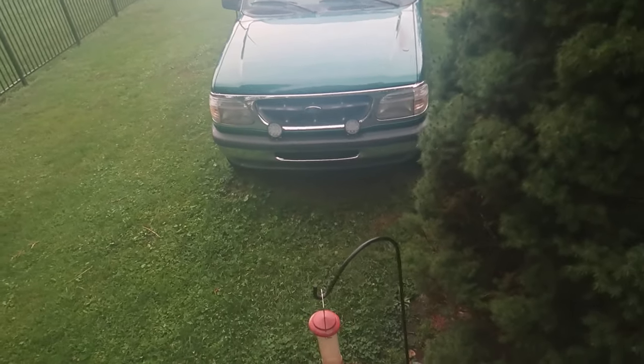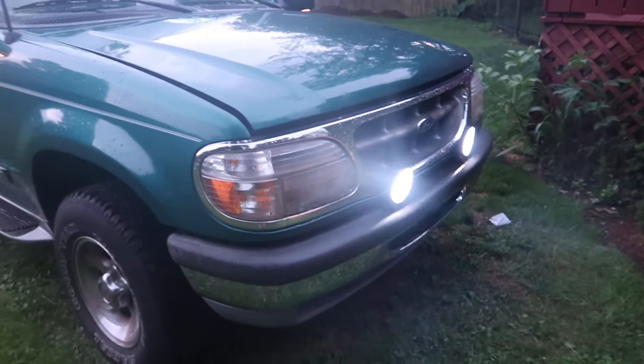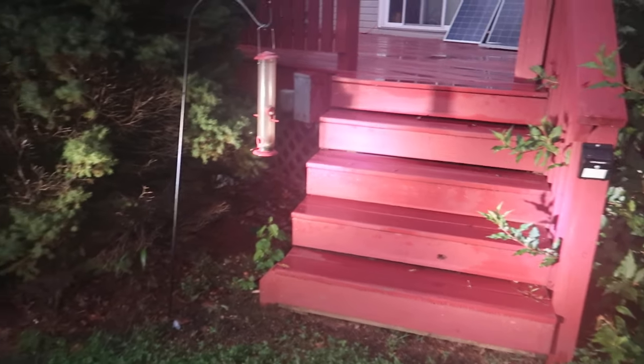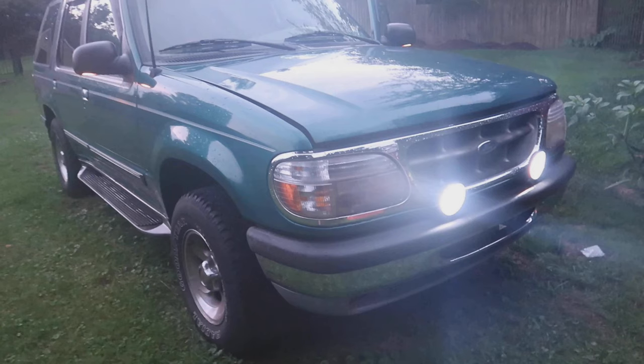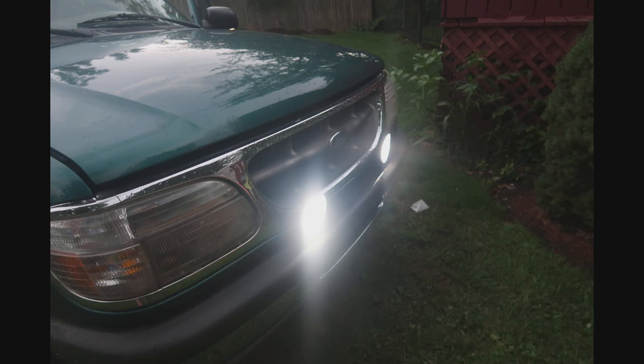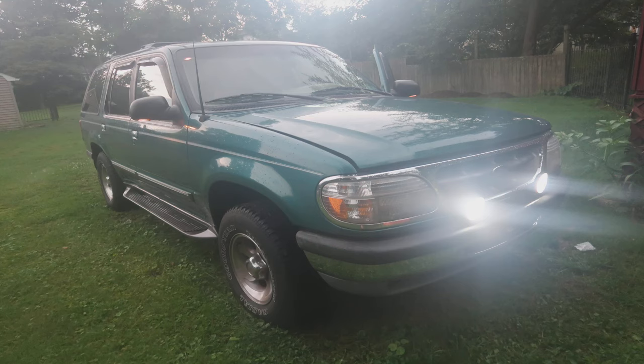Let's check out the lights now that it's getting darker out. They are bright — they're going to work great, especially during the nighttime. Yeah, so they work great.